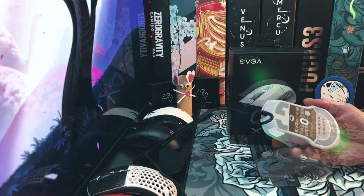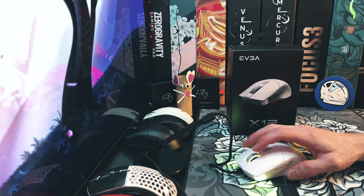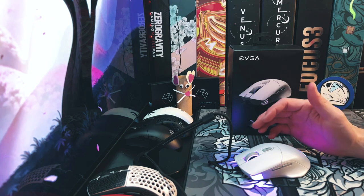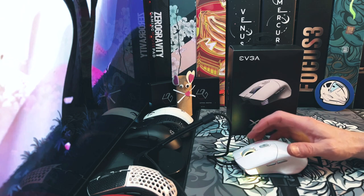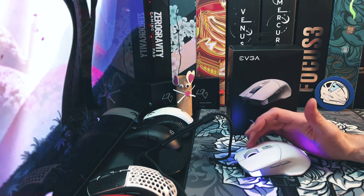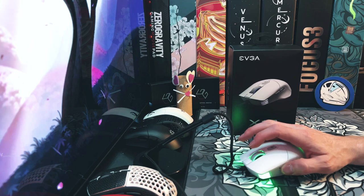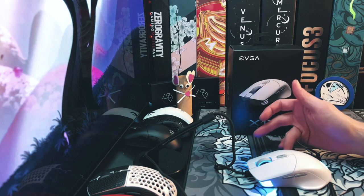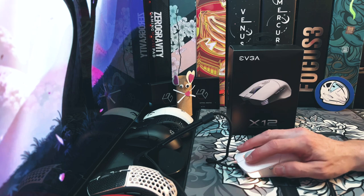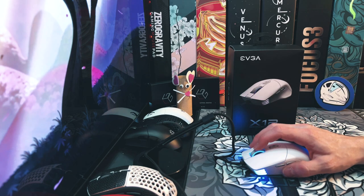As for the switches, they're Omron 60 million click switches. Some people love them, some hate them and think they're mushy, but the implementation here is really nice — nice and clicky and very spammable. I don't mind these switches at all. The side buttons don't stick out very far — I hate the ones on the right because I keep hitting them, but the ones on the left I like a lot. The DPI button is nice and big, and the mouse wheel button is also very nice.